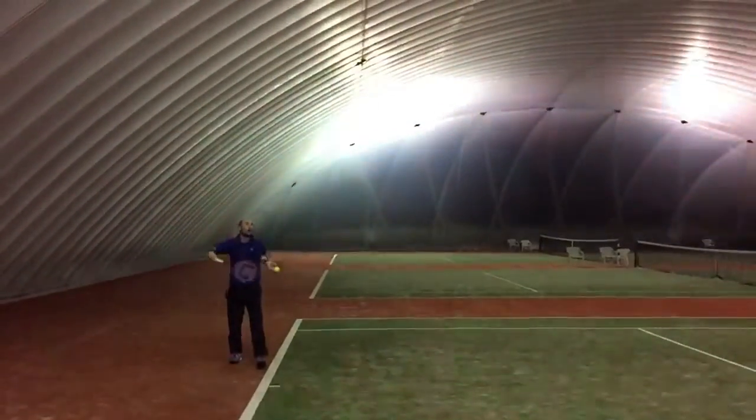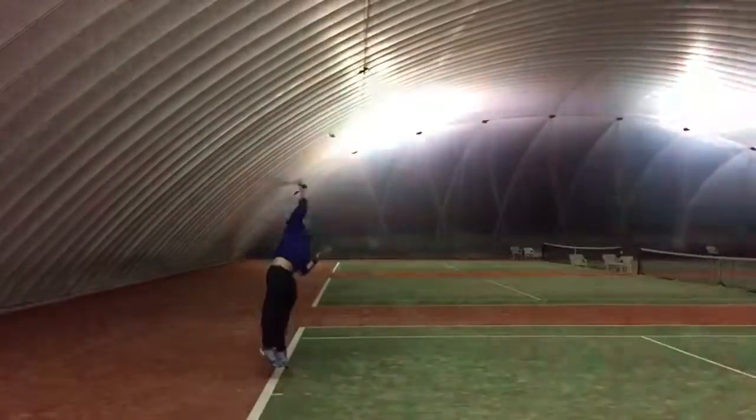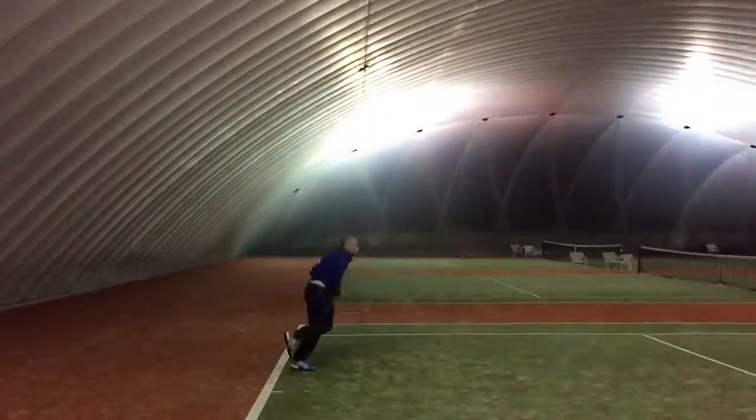I'm going to keep my car in the center. I'm going to take a few steps. We'll be right back.